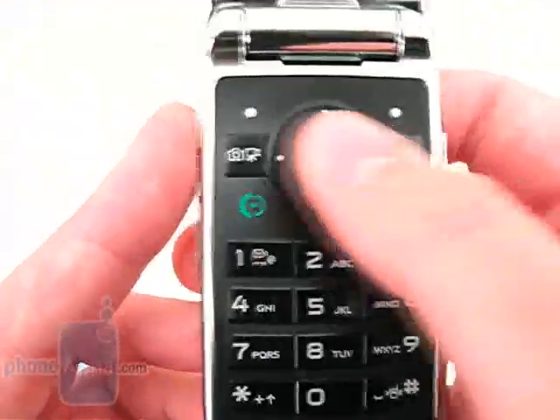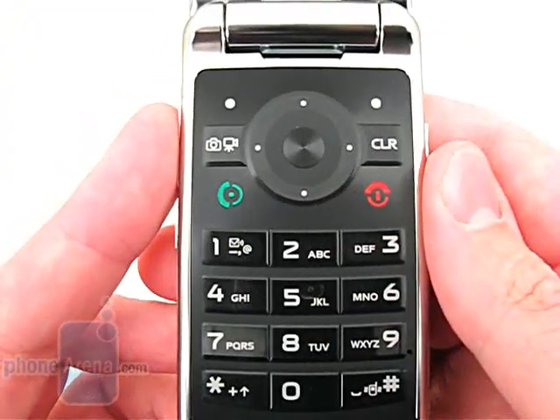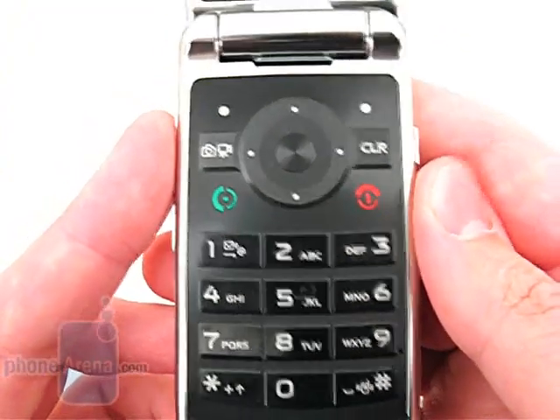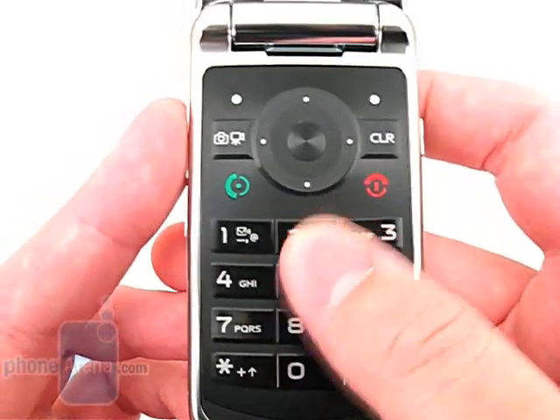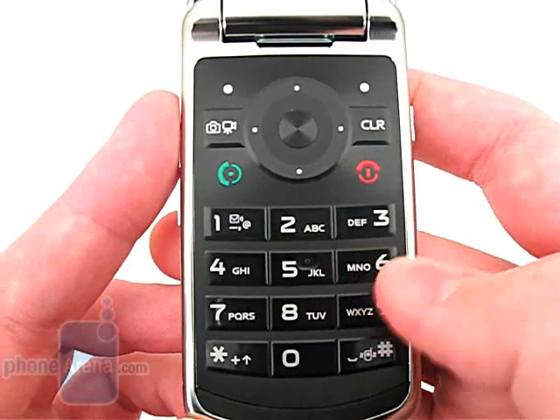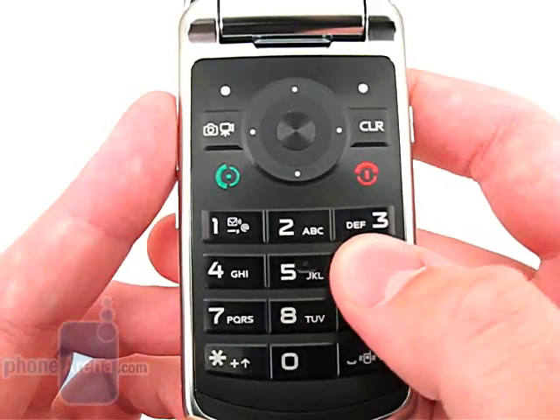Located under the display is the D-pad and numeric keypad. Both are laid out well and are easy to use for menu navigation, dialing, and text messaging. The buttons are raised from the surrounding plastic, providing a good grip with your thumb and a noticeable clicking sound when pressed.